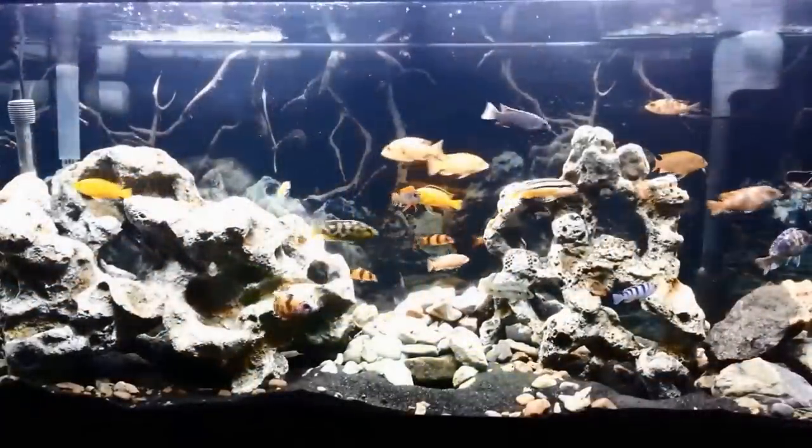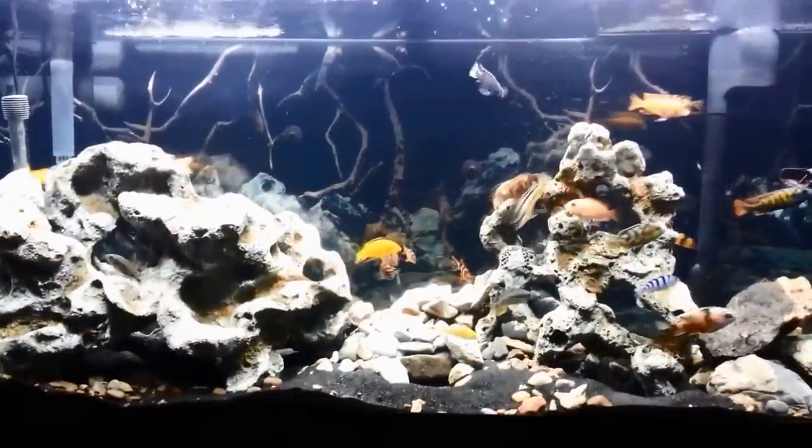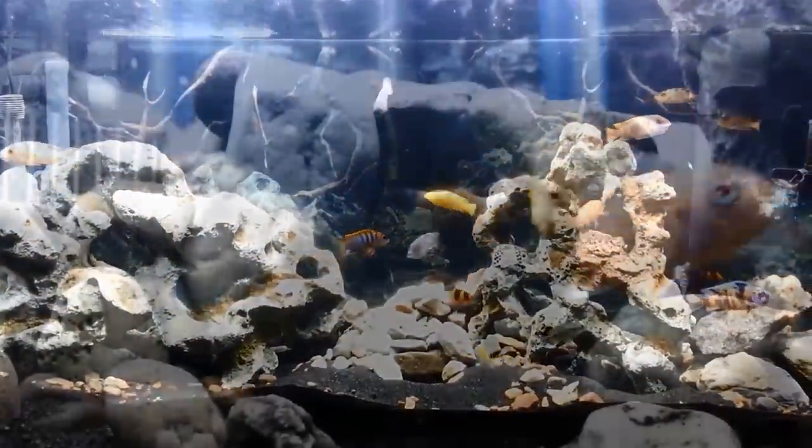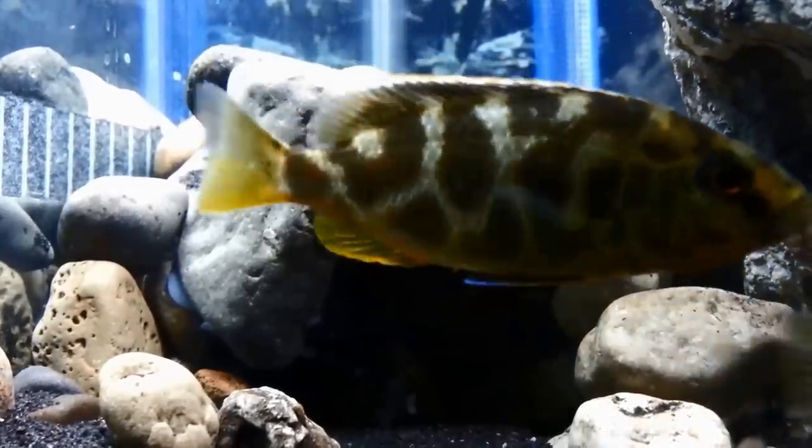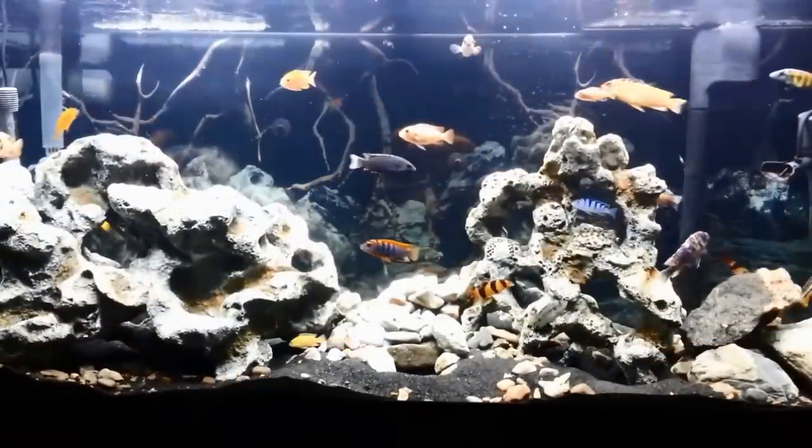Hey guys, Sarah here back with this week's fish video. I've got some neat things to show you this week, including some homemade caves I made for my African cichlid tank. But first, I'm happy to announce I finally bit the bullet and replaced my AquaClear 110.